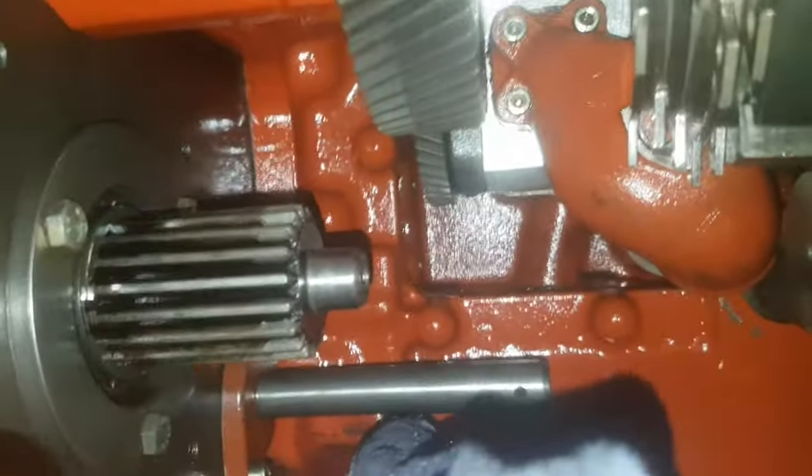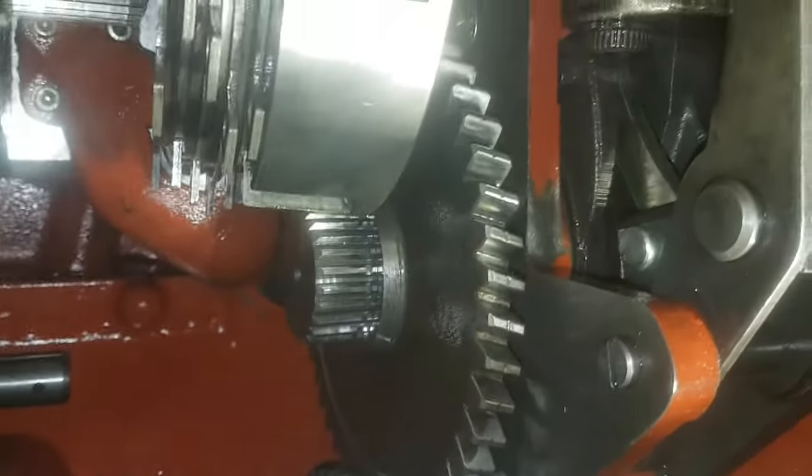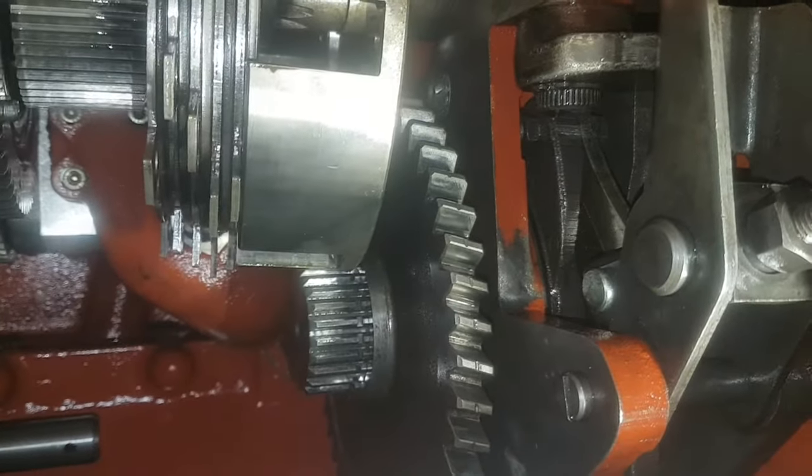I'm going to be honest about it. This problem with the handbrake is probably a common problem with a lot of the 30 or 3000 series tractors. So there should be good information here for anyone out there with that model tractor.